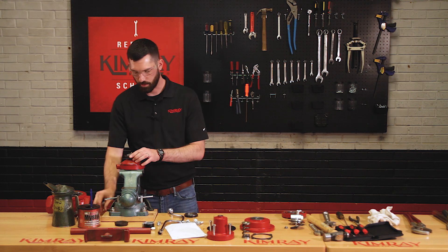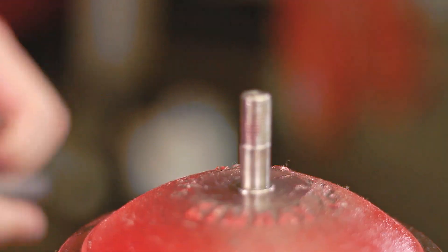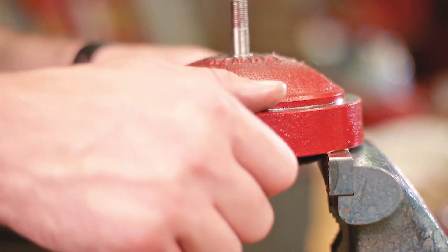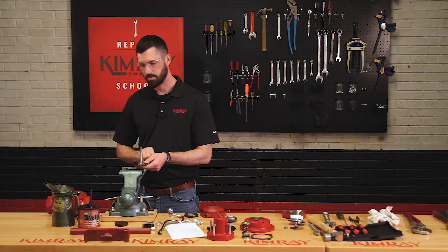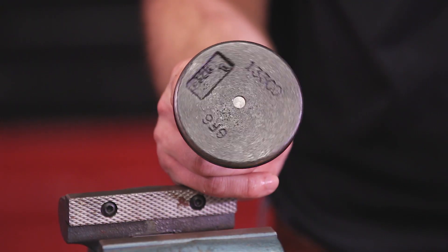The lock nut doesn't always come loose. Sometimes your main stem starts to unthread from your diaphragm plate. You may have to get some soft jaws to clamp down on this main stem in your vise to keep it from removing.